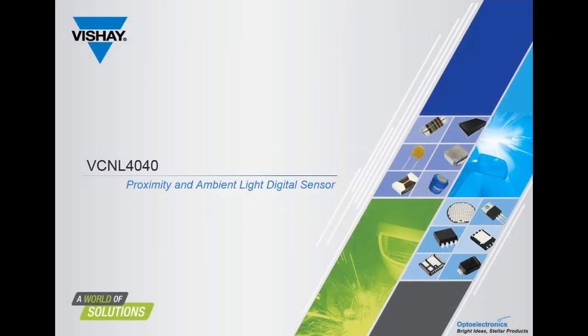In the next three minutes we'll present the key features and unique applications of the VCNL 4040 proximity and ambient light sensor.